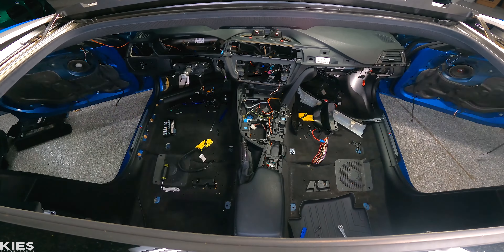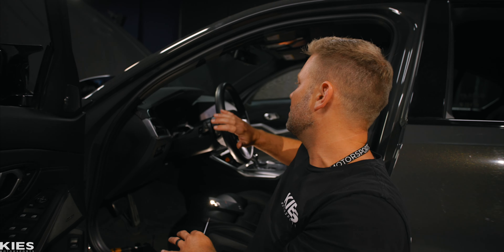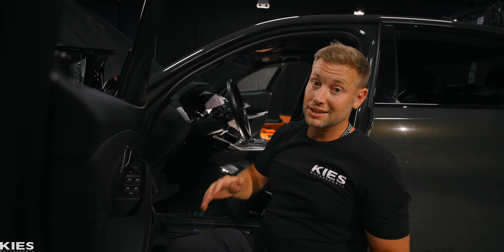We removed a dash on a 335, so it should be similar-ish on this car. To get to it, we need to remove the steering wheel, get that out of the way, remove the screen, remove all of the head unit, the electronics, and the vents. We have a lot to do, so let's get started with the wheel and go from there.